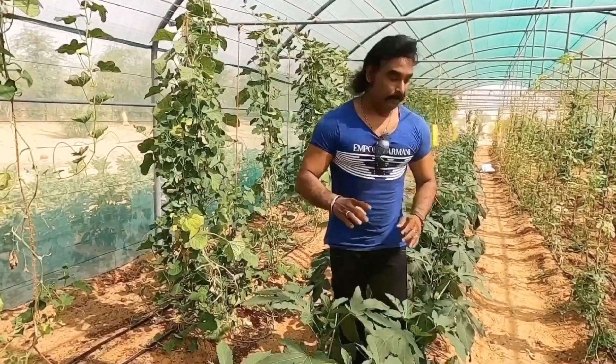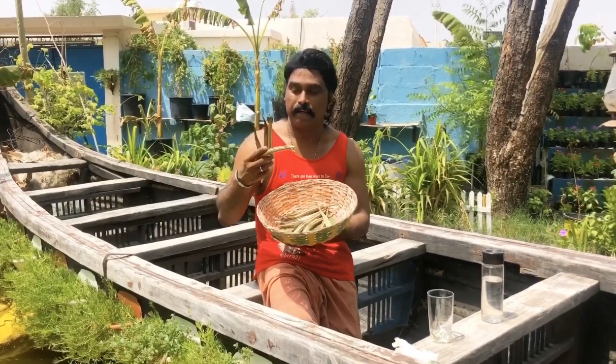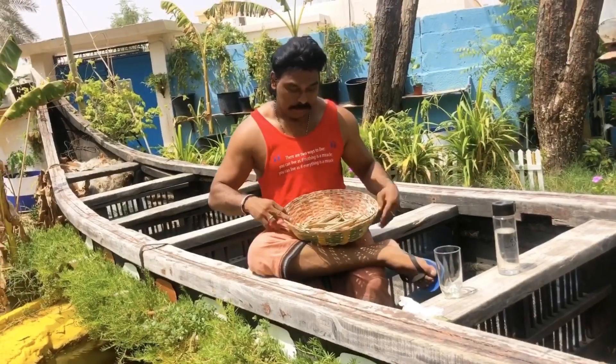We are looking at the trees in the middle of the tree. This is the tree in the middle of the tree. Then we will take the trees to the tree.